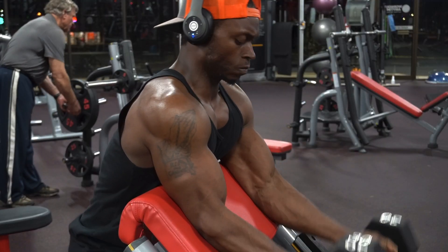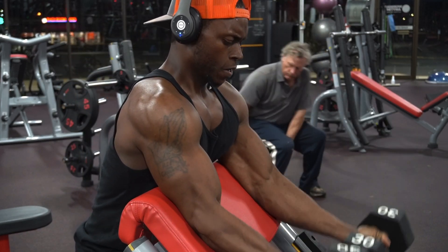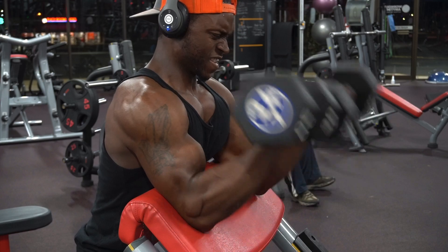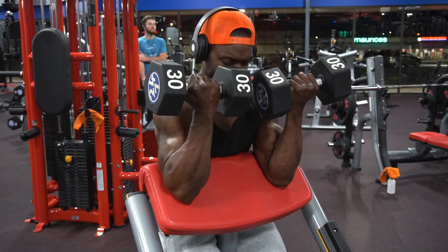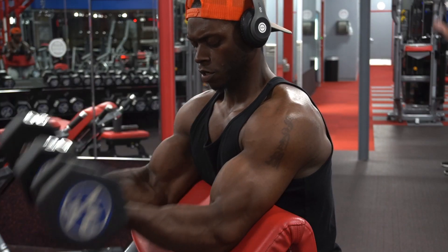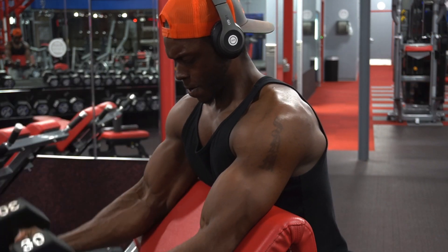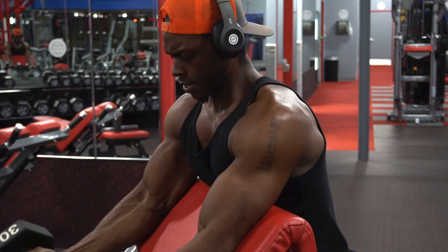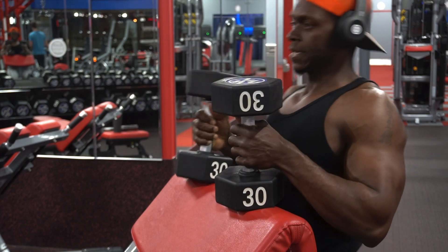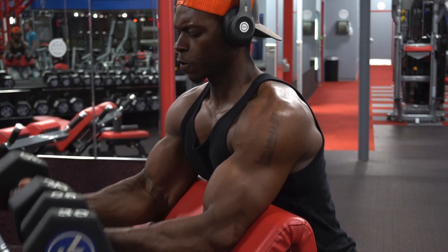Now we're going to do the exact same thing for our biceps. Our first exercise, just to maximize it, we're going to do the dumbbell preacher curls. We have 6 total sets, and I want you to stay between 6 to 10 reps. Full range of motion — come down slow and controlled, pull it up and squeeze. At the top, squeeze and flex your biceps like you are taking a picture, hold for one second, then come down slow and controlled. Every single rep of every single set, that is what I want you to do. No drop sets, no rest pause sets — just 6 straight sets for 6 to 10 reps.